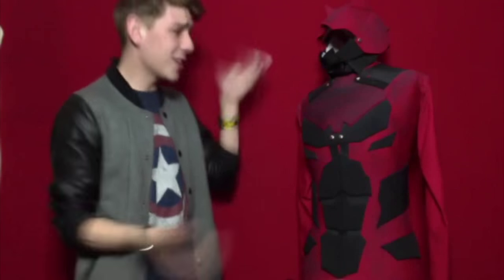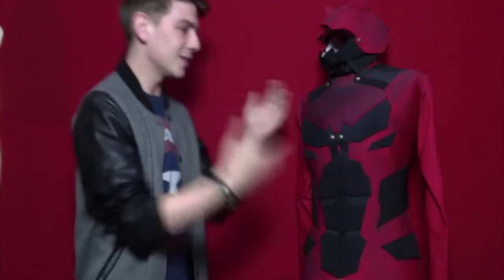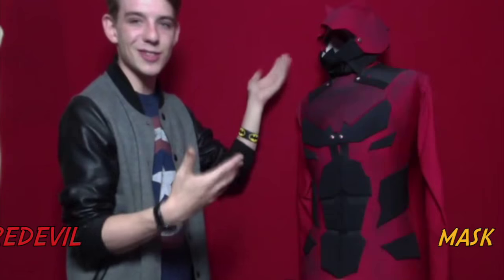Hi everyone — there's a dog barking, I'm sorry, it's Ireland. So yeah, this is my Daredevil costume. As you can see, it's Marvel. I'm just here in Ireland doing my thing, making costumes. Feel free to hit me up. This is a suit that I made — my friend is going to a party. We'll start off with step one, which is the mask.